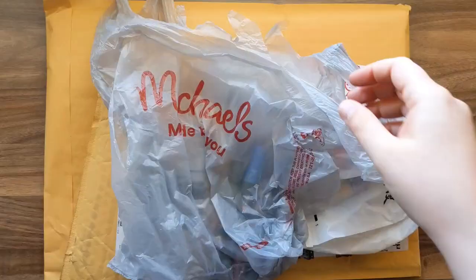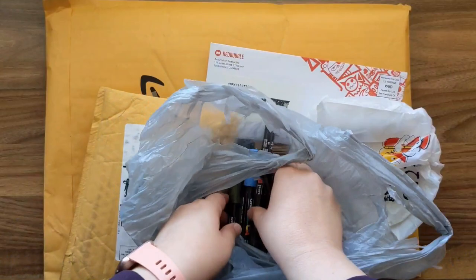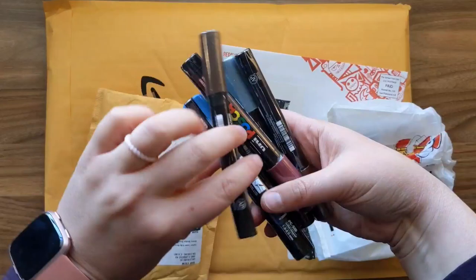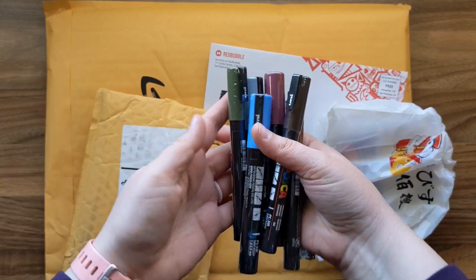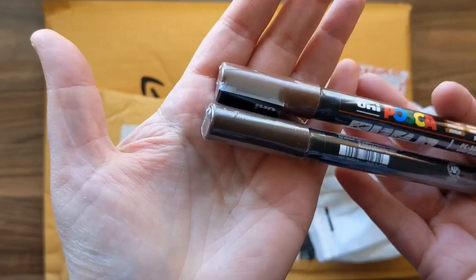The next thing I got from Michael's were some more Posca pens. I've got these three already and really loved them, so I wanted to get a few more. They're very expensive so I wanted to buy them one at a time, not in a big set — just make my own set with colors I'd really enjoy. I got these two browns — two different shades, a light and a dark.